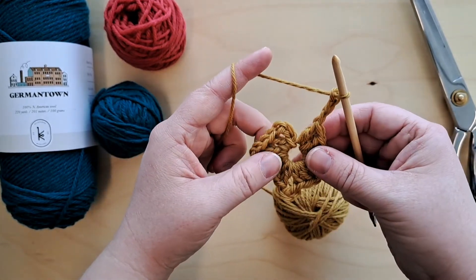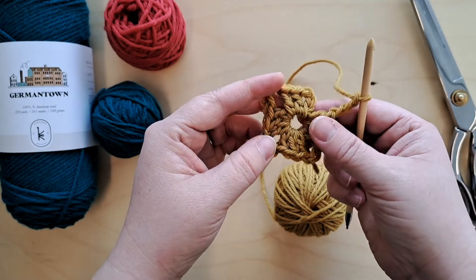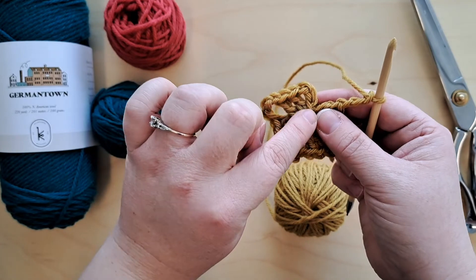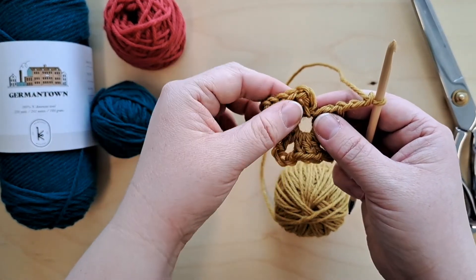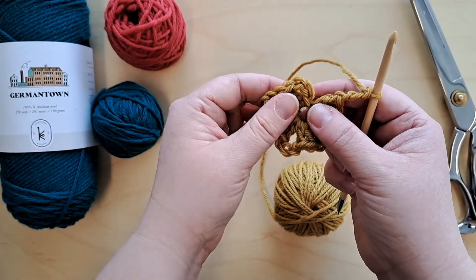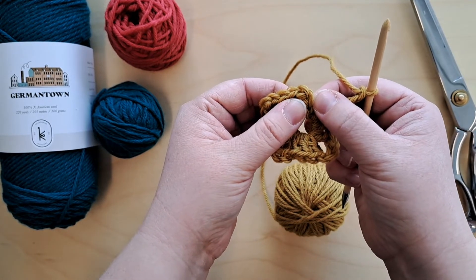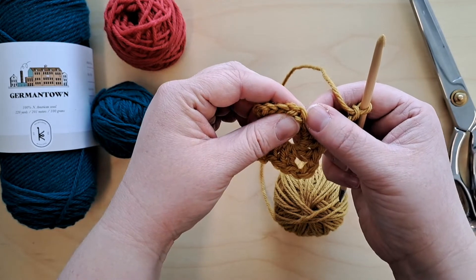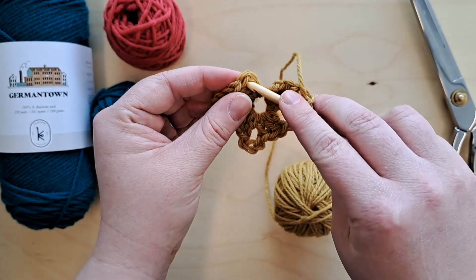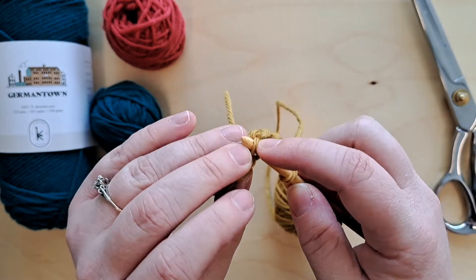Then we do a slip stitch to the top of the starting chain three. We had two double crochets and this is the starting chain three. You can look for the V's — that's how we recognize our chains and stitches. The first V is chain one, the second V is chain two, the third V is chain three, and that's where our hook is going to go, right into there.